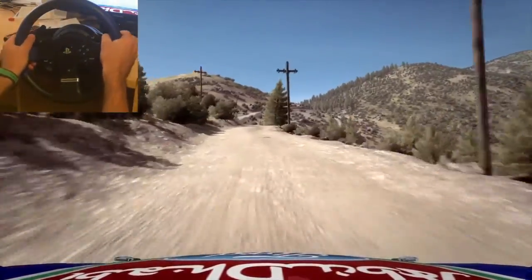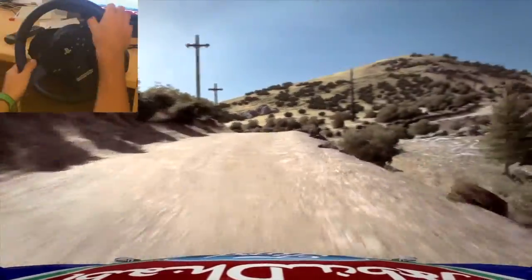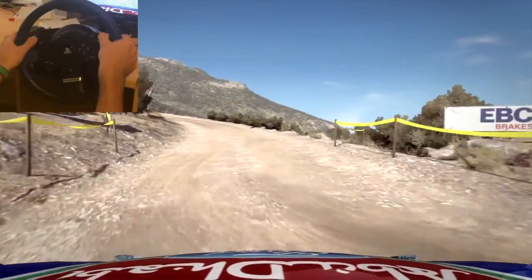60, left 3, 60, left 6, into hairpin right, into left 3 long, 100.